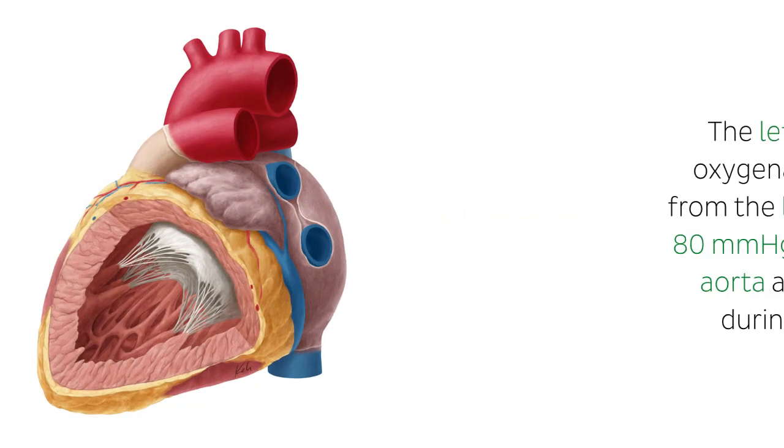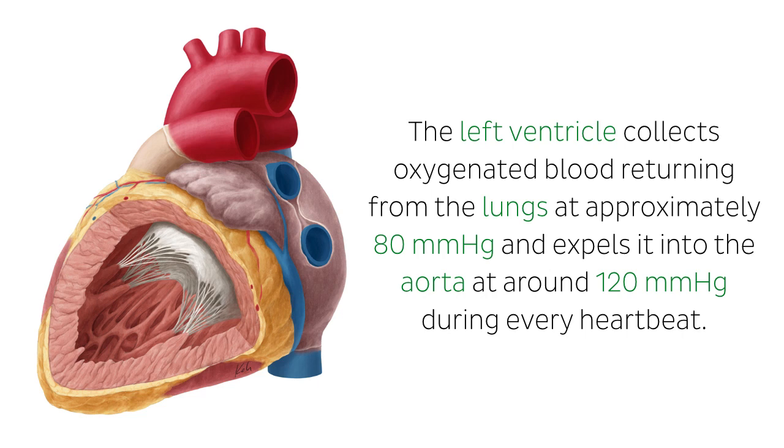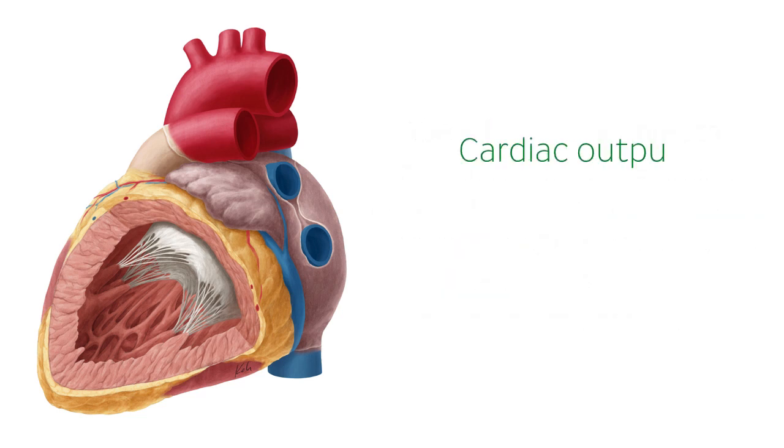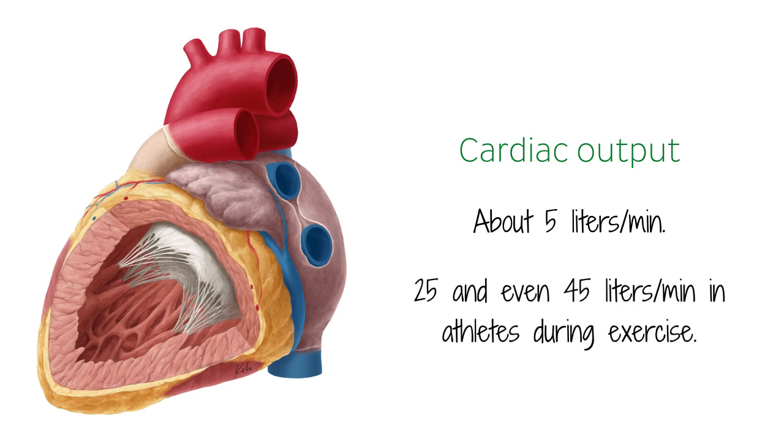The left ventricle collects oxygenated blood returning from the lungs at approximately 80 millimeters of mercury and expels it into the aorta at around 120 millimeters of mercury during every heartbeat. The typical blood volume pumped out of the heart per minute at rest, also known as the cardiac output, is about 5 liters per minute, and this can increase to between 25 and even 45 liters per minute in athletes during exercise.